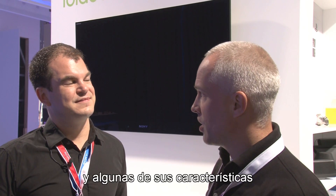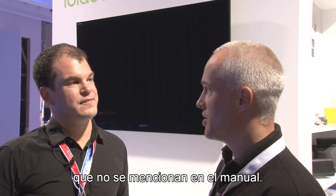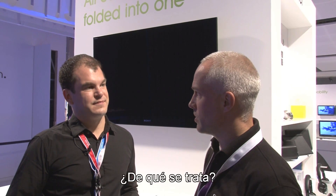David, we'll take a look at the new tablet and we'll take a look at some of the more interesting features of it that are not necessarily highlighted in the manual. Remote control is one of the things we've been hearing about. What's that all about?